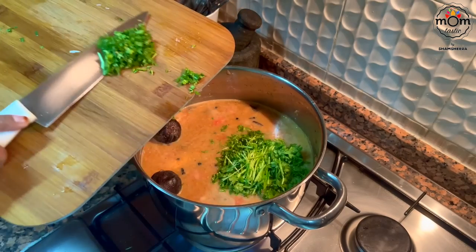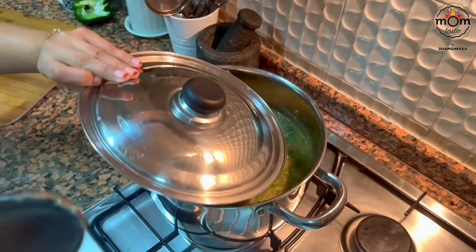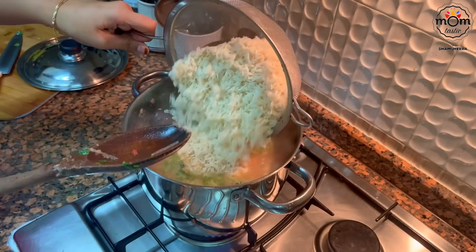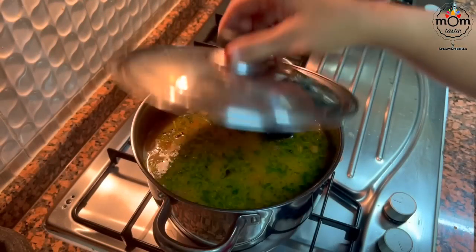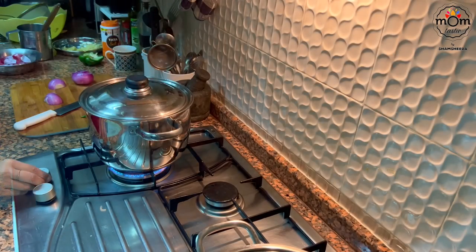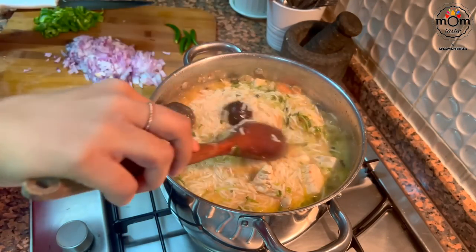Add a handful of chopped coriander leaves. Keep on high flame. When it boils, add 3 cups washed and drained basmati rice. Mix and keep on high flame. When it starts to boil, add a slice of butter — which is optional. Once it's been boiling for a few seconds, turn the flame to low and let it simmer. Give the rice a mix halfway through.